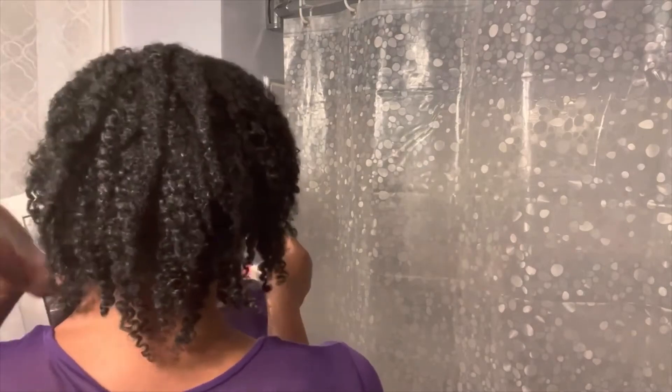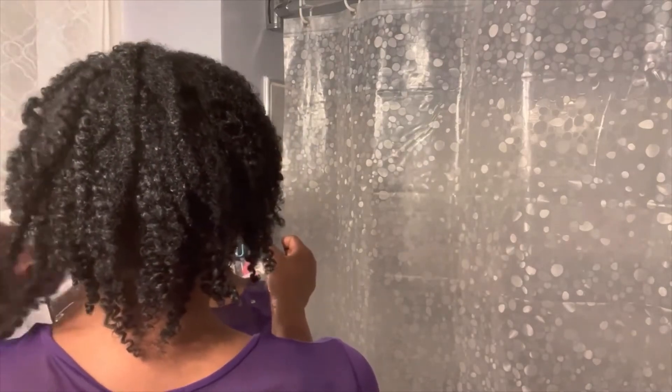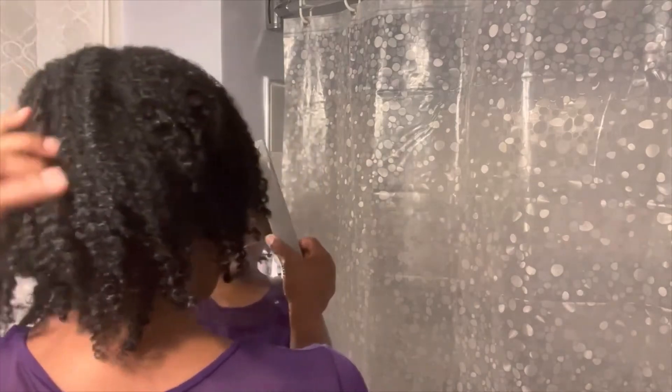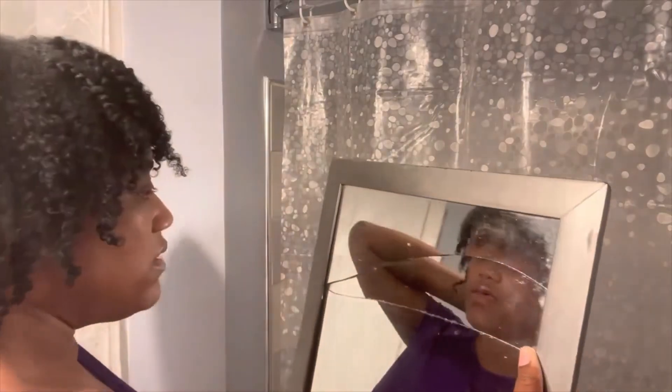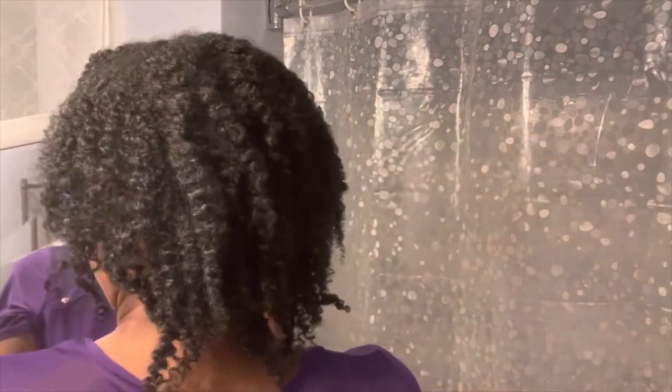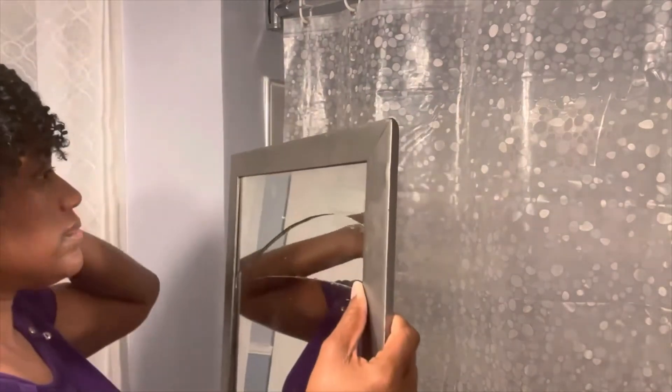I feel like I fixed it, so that's pretty much it for today. This twist-out will probably last close to another week, and that will get me to my three-week mark. I'm not going to do the bobby pin today, I'm just going to leave that out.